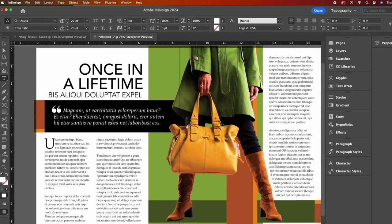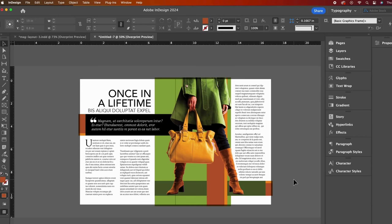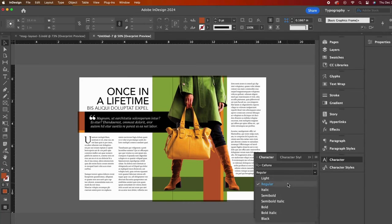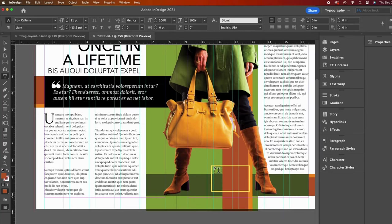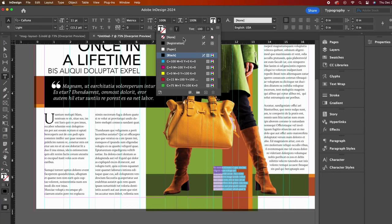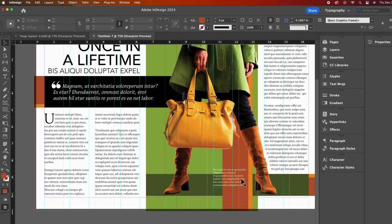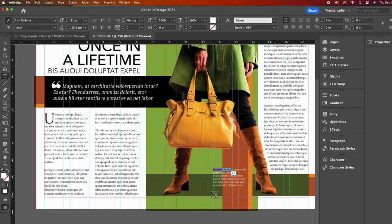We're almost done — we just need to add an image caption and a footer. I'll set my font styling first this time before creating my text box; if you already know your font styling I suggest doing it first. I'm going with Kaluna Lite, 11-point size and 13-point leading. Then I will draw a text box in this area between her boots, change this text to white, nudge the placement of the text box, and then bold the first few words.